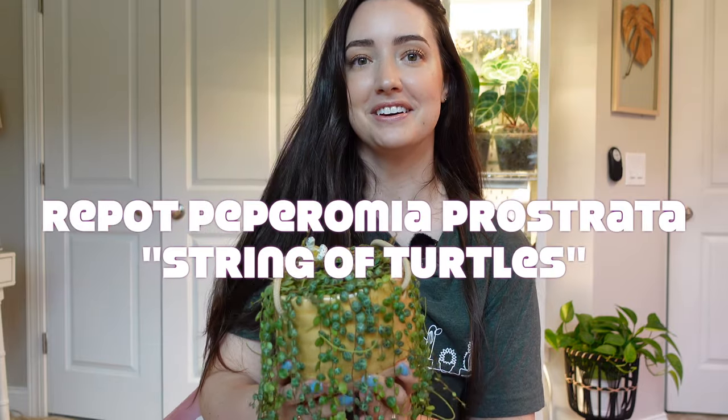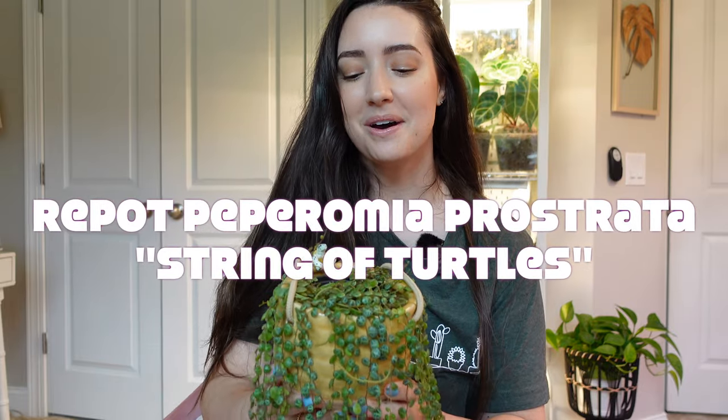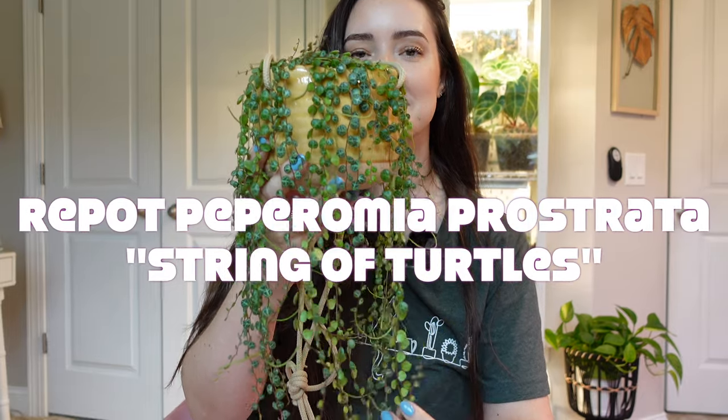Welcome back! My name is Melissa if you're new here, and for today's video we are going to repot my string of turtles.